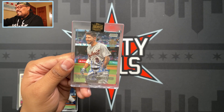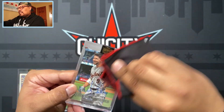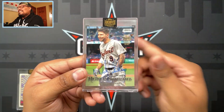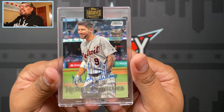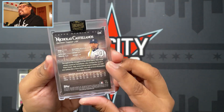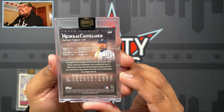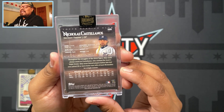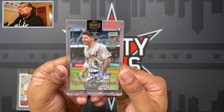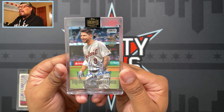Another one of one! Let me clean that real quick - it looks like it's a bit smudged, but it's a Nicholas Castellanos one of one, Detroit Tigers. Nice card right there - Nicholas Castellanos, not a bad player at all. I actually wanted him to come to the White Sox when he was available, but he went to Detroit. That is a sick-looking buyback one of one.